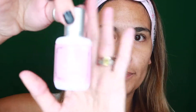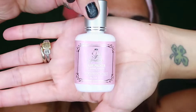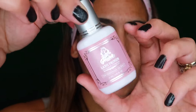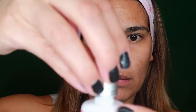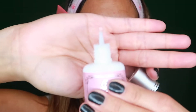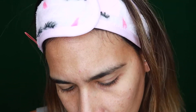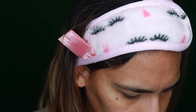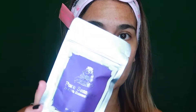So the primer is right here — you guys can see that. It's like a little bitty bottle, so you just squeeze it out and put it on a cotton ball or cotton pad or something. Okay, so that's going to be step one. And then this is the pure sensitive eyelash extension glue.